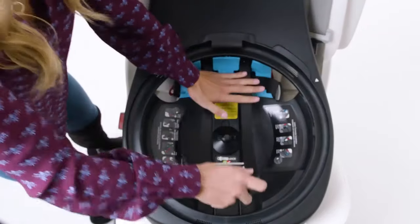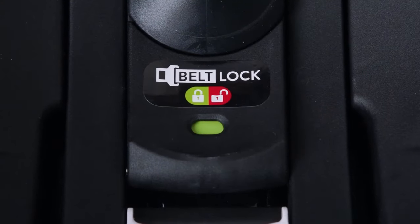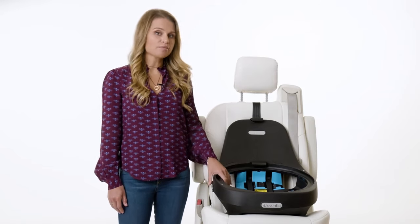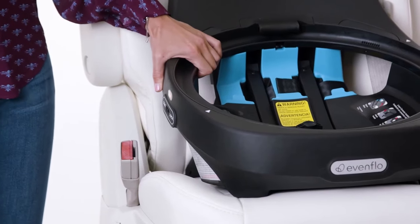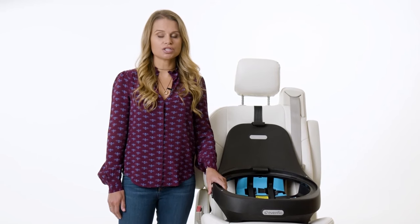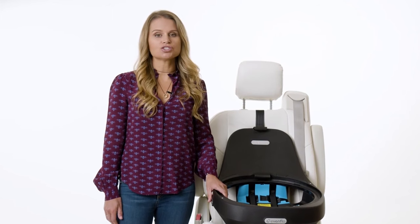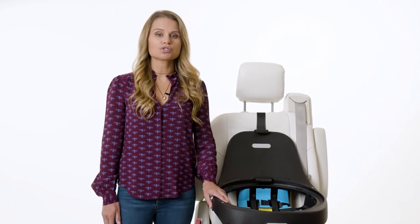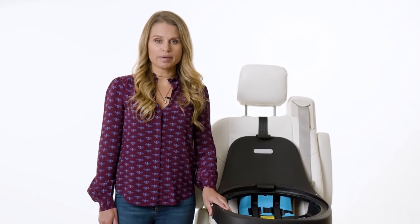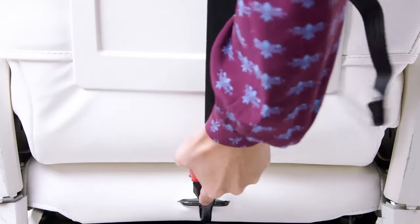Using both hands, push down on the LockStrong belt tensioner. The indicator will turn green when the LockStrong is fully closed. To check your installation for tightness, grab the base near the belt path and try to move it side to side — it should not move more than one inch. If the base moves more than one inch, try the installation again. If it still moves more than an inch, you may need to try a different seating position in the vehicle or switch to an installation with the seat belt and tether. Check your vehicle owner's manual for the appropriate tether anchor location in your vehicle. Attach and tighten the tether strap.